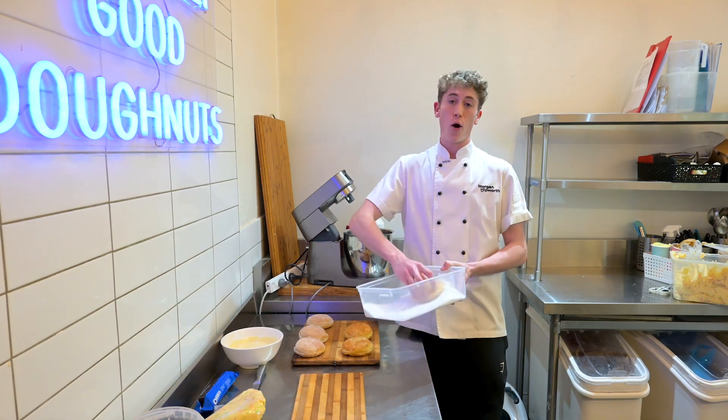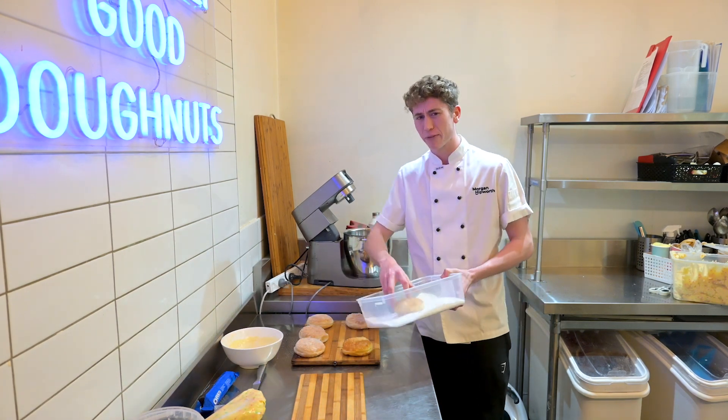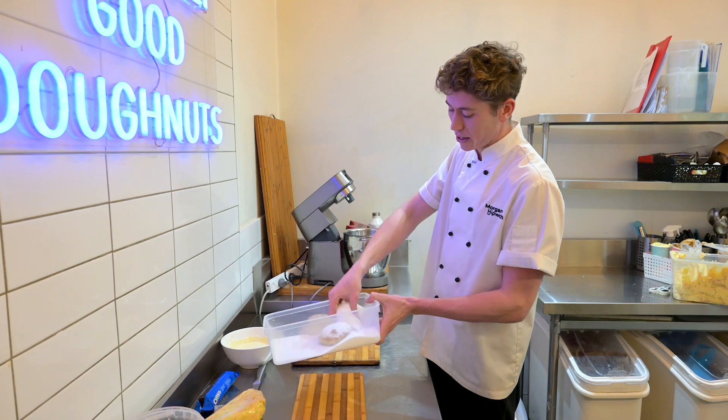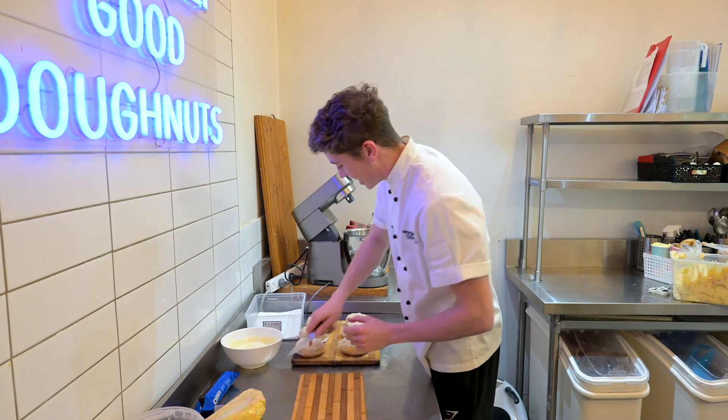We then top it with white chocolate, Oreos, confetti, and cookies and cream chocolate, so it's a bit of everything. It's really, really generous, but it's one of my absolute favourites. We start off with a dusting of icing sugar on our brioche donuts that we bake fresh every single day.